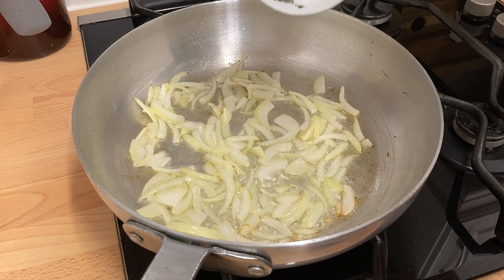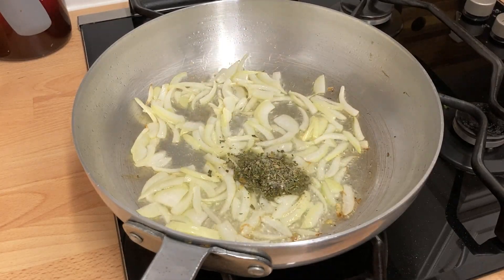Add the salt and dried methi, stir through and cook for 30 seconds.